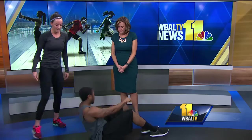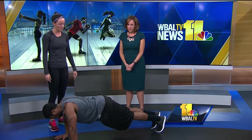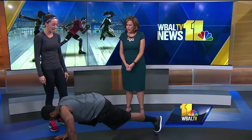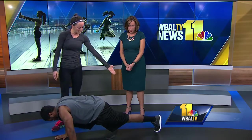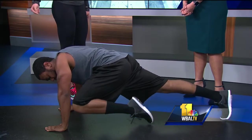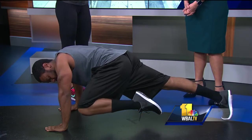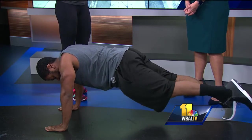We're going to roll over into a high plank. This one looks a lot easier than it is. His knee is going to come up to his elbow, and he can touch his foot back down on the ground as he comes back. As a progression, he can keep his foot off the ground when he comes back. This is actually really challenging — you're going to get about 10 to 20 on each side depending on your fitness level.